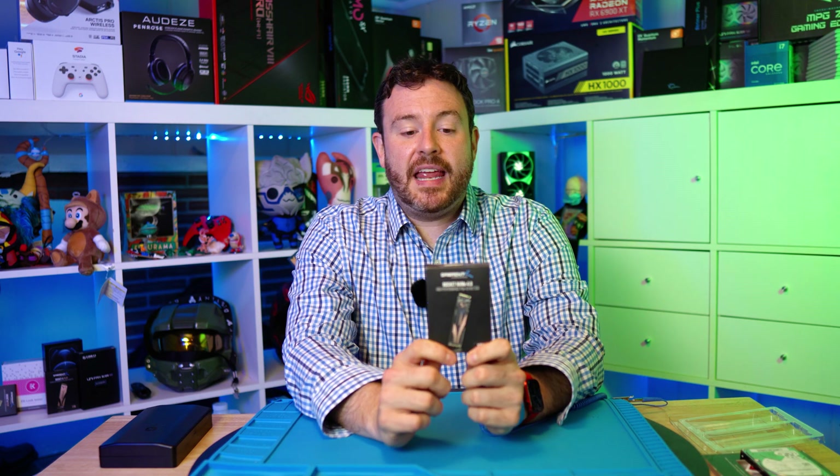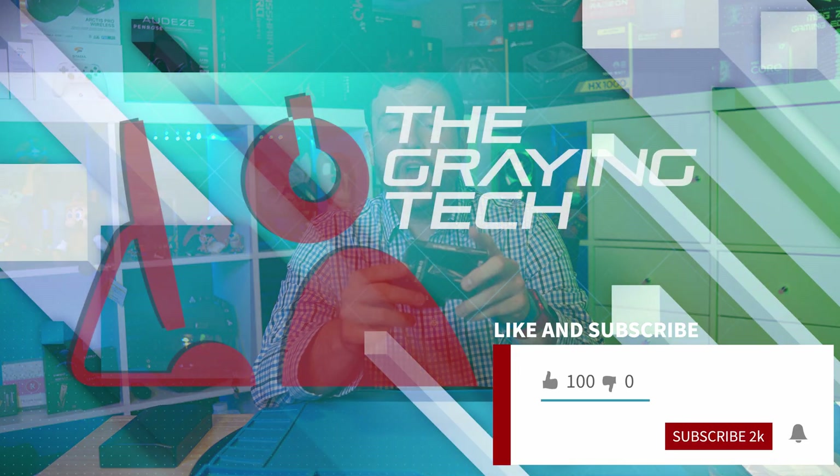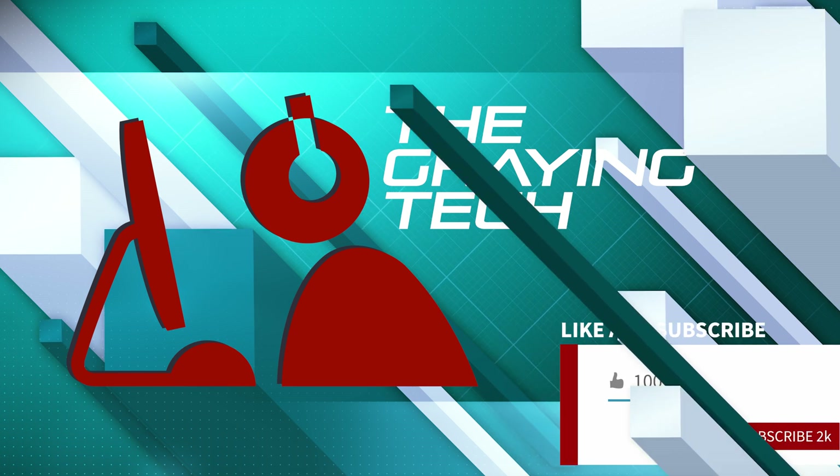This right here is an NVMe. This is a newer kind of SSD — a set of chips instead of a physical spindle. It is very similar to RAM; you're going to handle this the same way you handle RAM. It inserts into a specific slot on your motherboard.